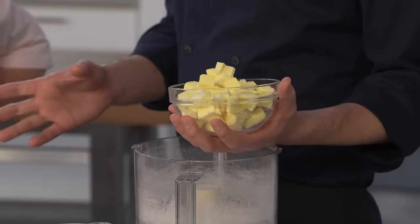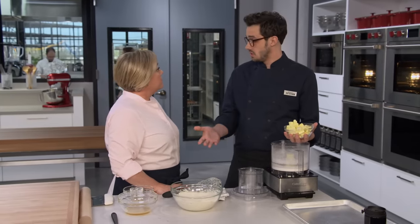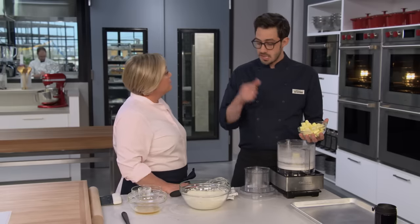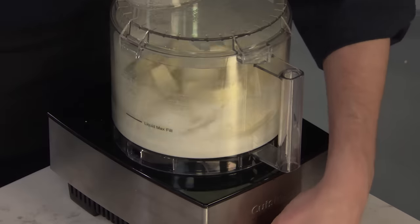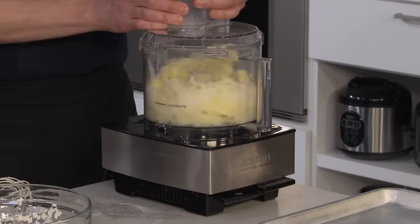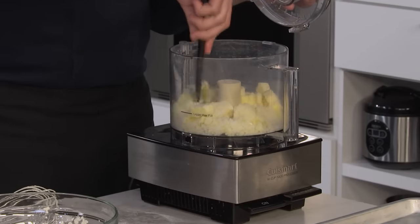Now we're going to add our butter — nice and chilled, right out of the fridge. We're going to do a technique called plasticizing, which you see when making croissants: we beat the butter to make it pliable but it's still really cold. That's going to help us with rolling it out. This is 16 tablespoons of unsalted butter cut into half-inch pieces. We'll process this for about 30 seconds until it is plasticized and incorporated into the sugar, scraping down as needed.